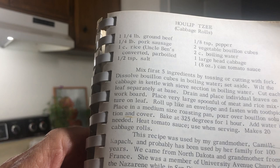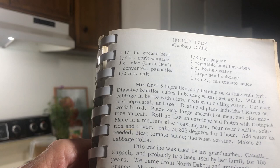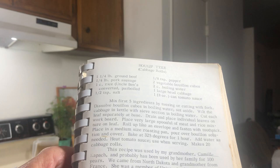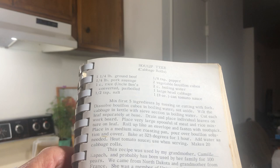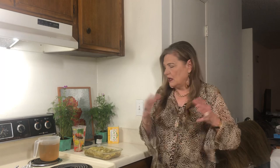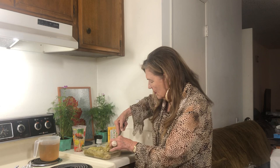This recipe was used by my grandmother Camille Kapatch and has probably been in her family for 100 years. We came from North Dakota, and grandmother came from France. She was a member of the University Avenue Church of the Nazarene in San Diego until she went to be with Jesus. Her recipe is enduring — it was tasty enough that people were making it for 100 years. Mine are a little small but you can make them any size. Yummy — these are tasty!